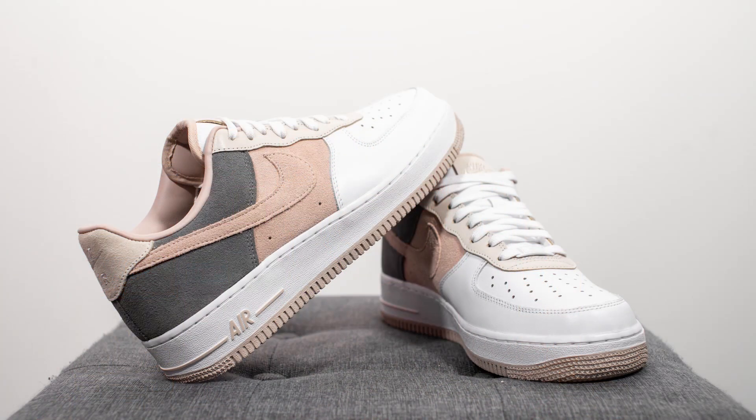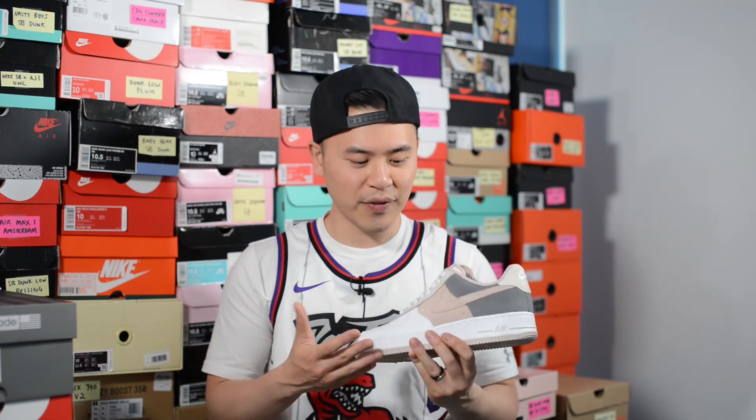Despite not having the catchy or hype themes that other of my Air Force 1 By You creations had, like the Diors and the black snake skins, I gotta say I was very happy with the overall result. I love the color scheme on this shoe, how it progresses from white and gets darker and darker towards the back, and in my opinion this shoe can be worn during spring, summer, or fall. Let me know in the comment section down below what you guys think of my latest Nike By You creation — are you guys feeling the look and color scheme of these Air Force 1s, or is this design not really for you?